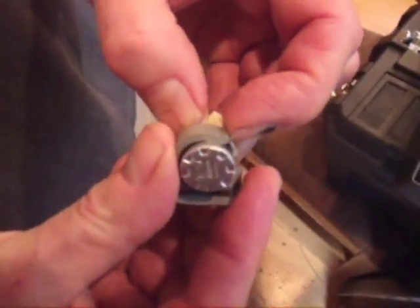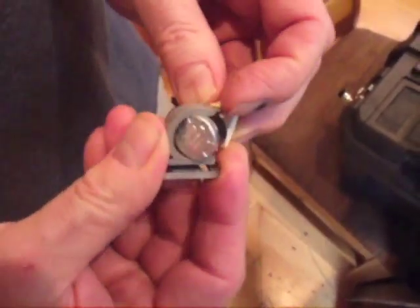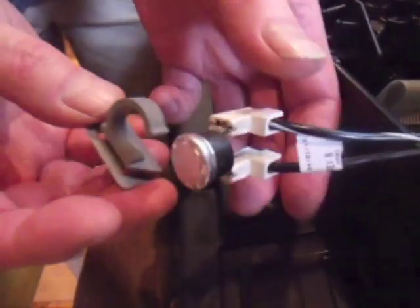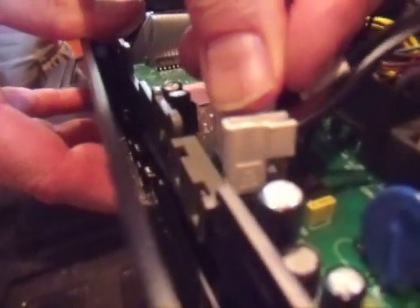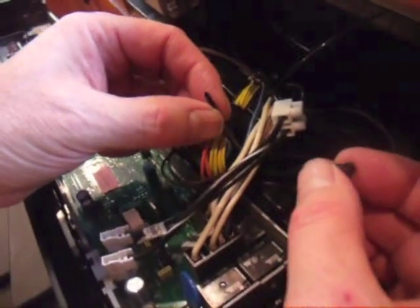Remove the plastic fuse clip from the old fuse and snap it onto the new fuse. Then snap the assembly back into place on the control panel housing. Use zip ties to keep the wire harness firmly in place.